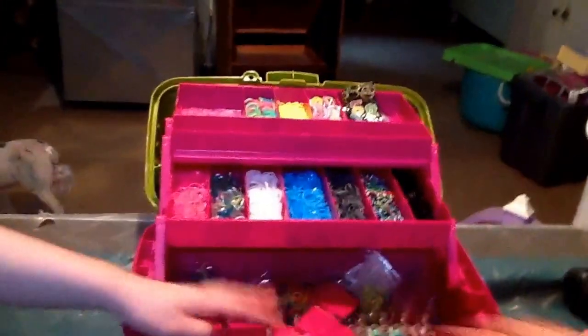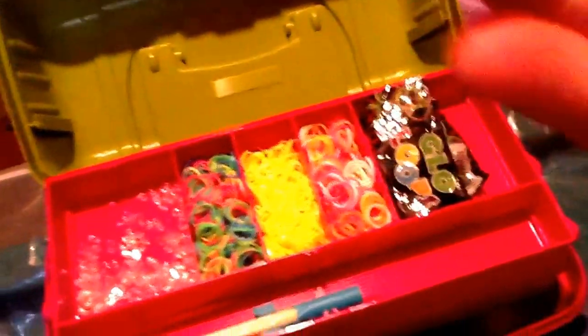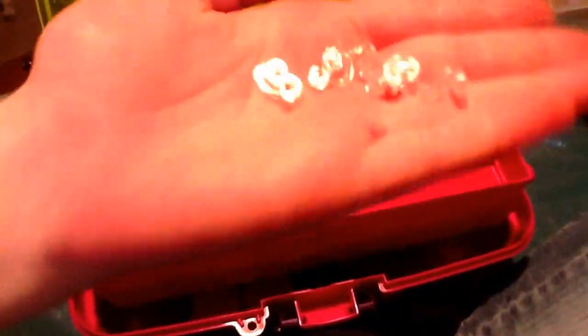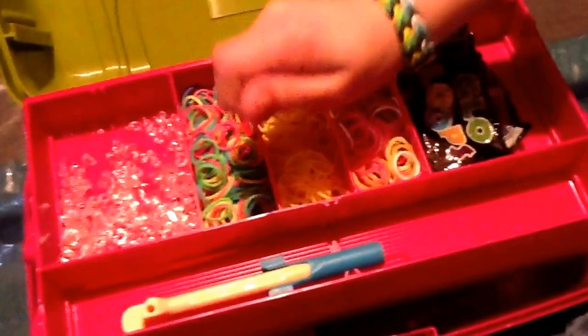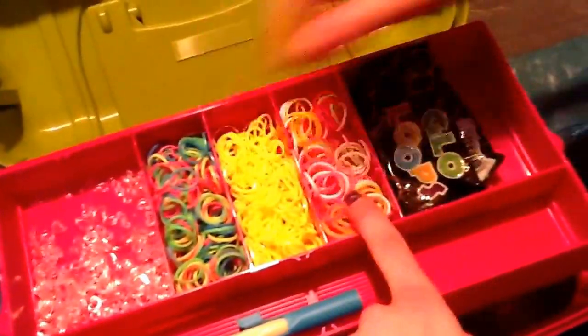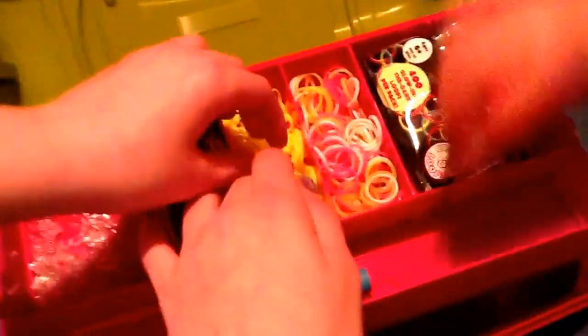Going from the top to the bottom — up top we have clips: both C clips and S clips. There's also one that kind of looks like an O or an oval shape. Then in this section we have more glow-in-the-dark ones — leftover glow-in-the-dark bands. And here's the bright neon yellow, which looks more like a SpongeBob yellow.